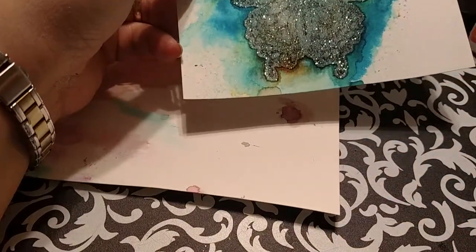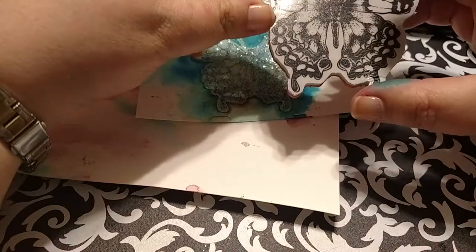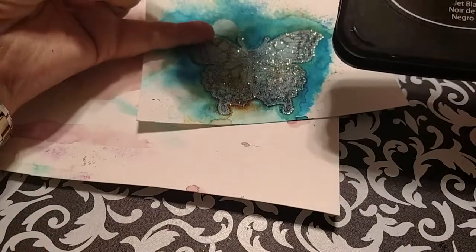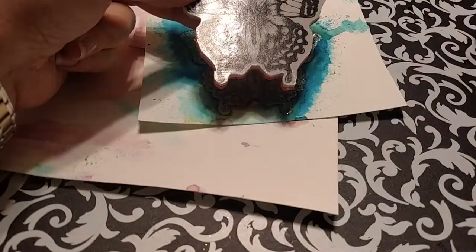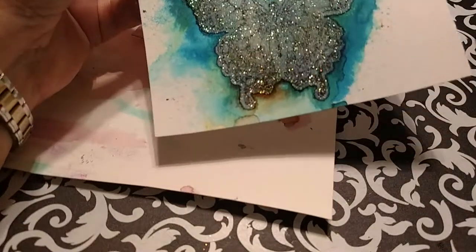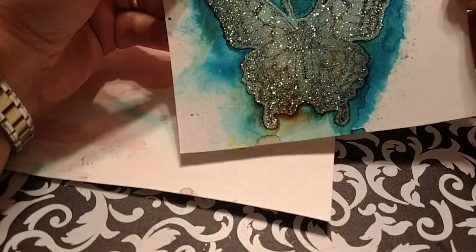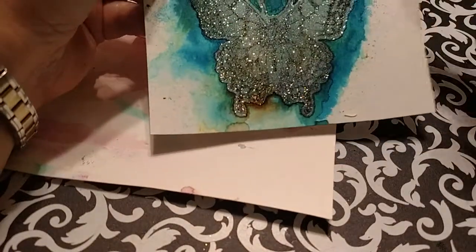After I dried it, I used the stamp from the same Tim Holtz set and I used Stazon. I wanted to see if I could put it on after the glitter dried. I didn't know how it would do if I stamped it before I used the color burst, and it gave it more of an old-fashioned look. I think it turned out really nice — you can see it depending on the light. It's more of a just old-fashioned, worn butterfly look, and then the glitter — just the same ultrafine glitter — is just really, really pretty.